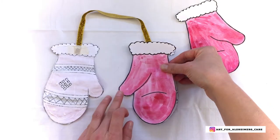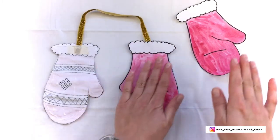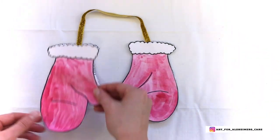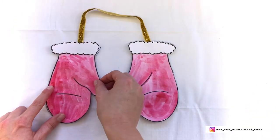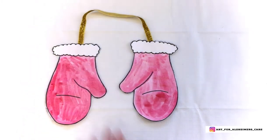Once you've got glue on the back side of the mitten, you're going to want to put the corresponding front side of the mitten on top of it. This is probably the trickiest part, but if you're paying attention, you can totally do it.